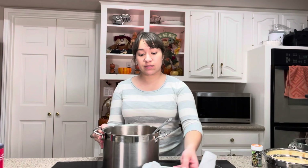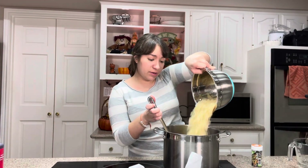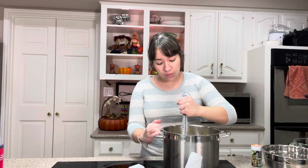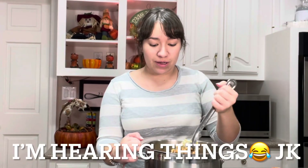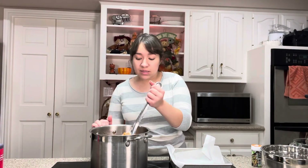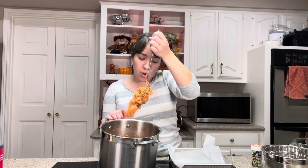As soon as those marshmallows are melted, make sure you take it off the heat — we don't want these to keep cooking. Then we have six cups of Rice Krispie Cereal, so we're going to pour that in and mix it all around.